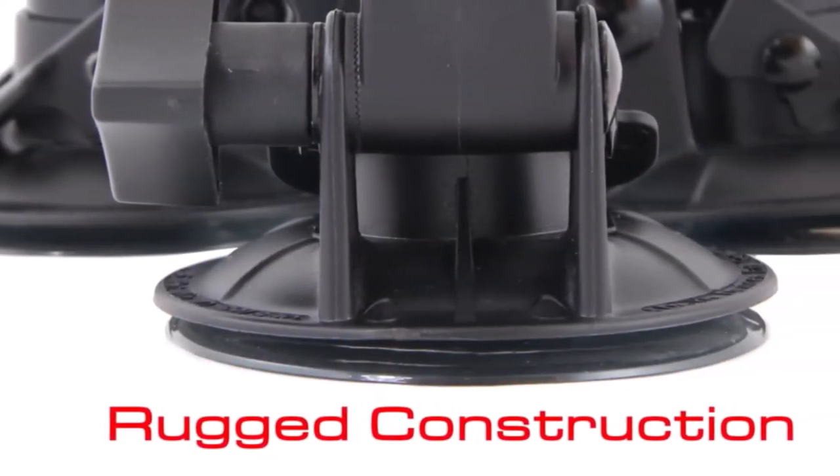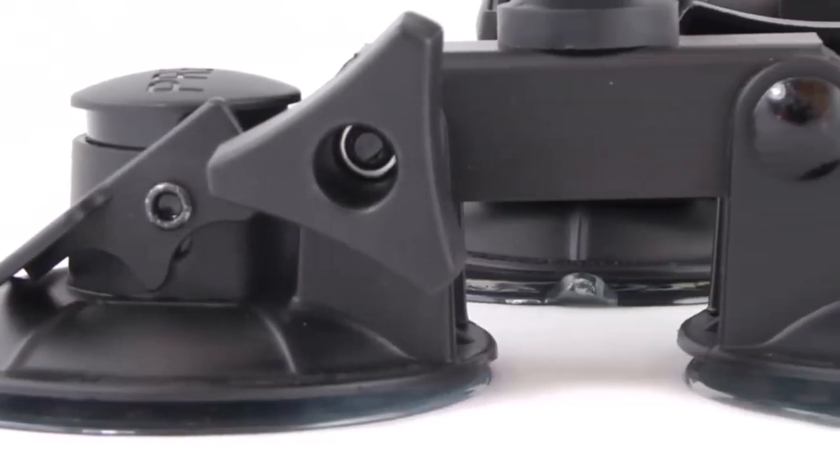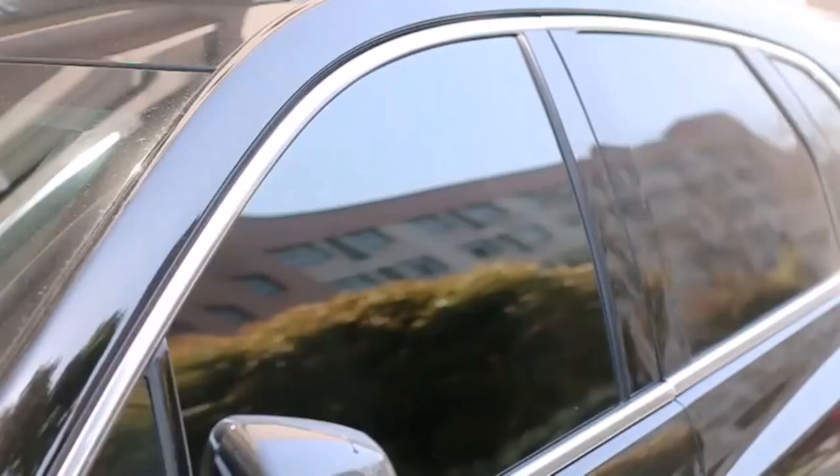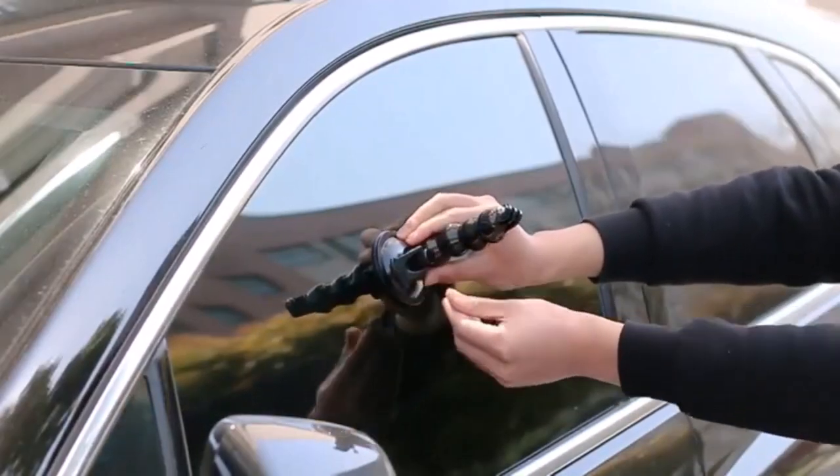Hey everyone! Welcome back to my channel where I review the top products on Amazon so that you can make an informed purchase decision. Today, I'm excited to share with you my top 5 picks for the best GoPro car mounts on Amazon.